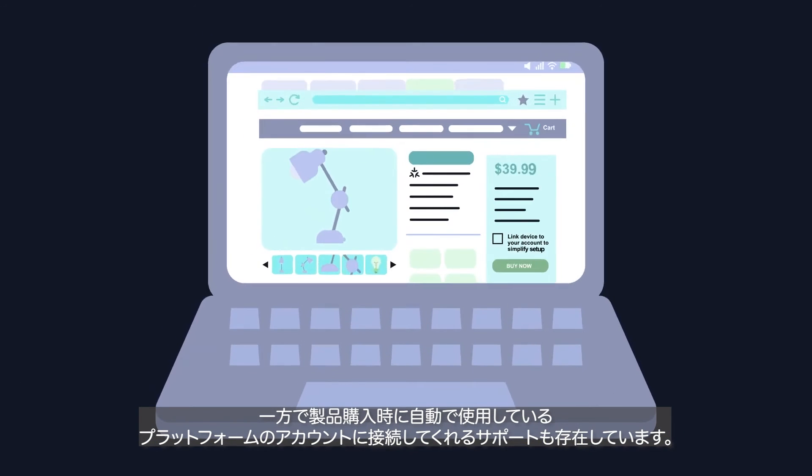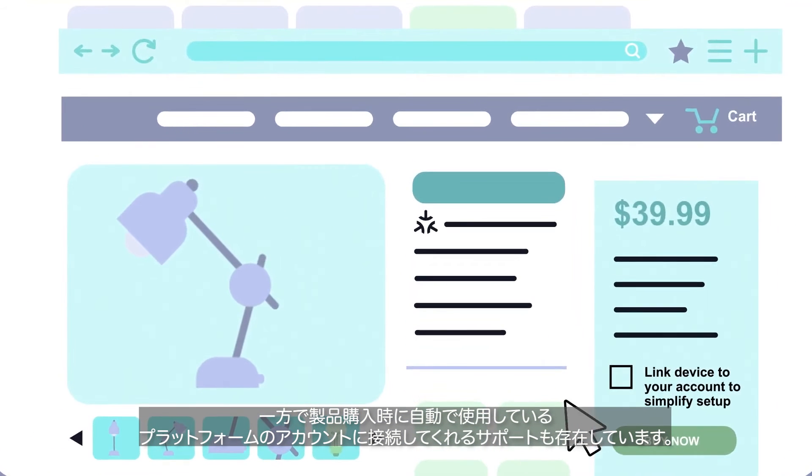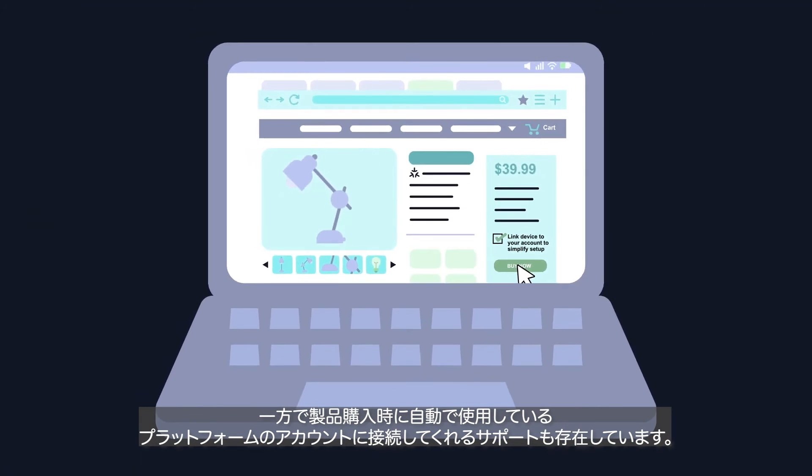Additionally, some platforms or devices may have support for linking your device at checkout, enabling you to opt in to automatic setup with retailers that are already connected to your smart home platform account.